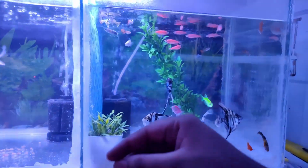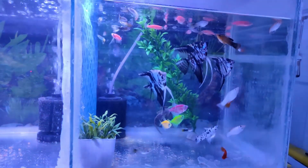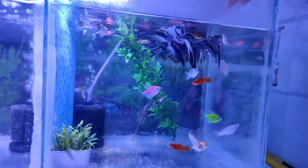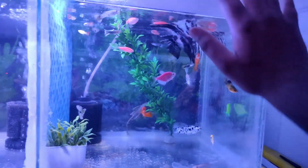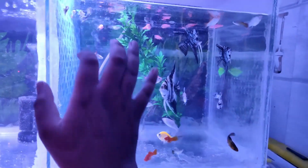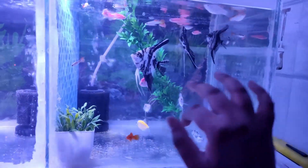You can see when I am going to feed them, how they are coming up. They have a good reaction — they can understand the hand movements. You can see how good this tank is; the whole tank feel is good. I have also added an artificial plant.